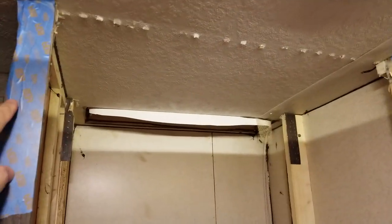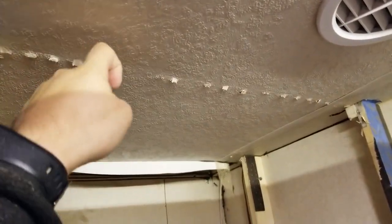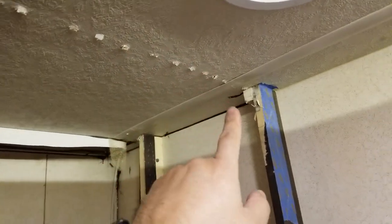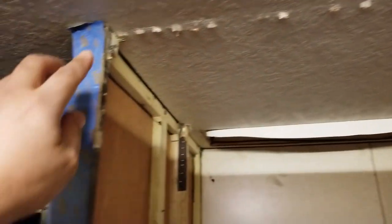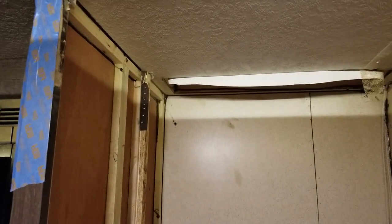I modified the cabinet. The factory had stapled from the other side into a piece of wood that doesn't provide any structural support anyway. I cut it here to here, and there's another piece in the back I cut as well. This should give me enough room, and the next step will be to get the fridge back in.